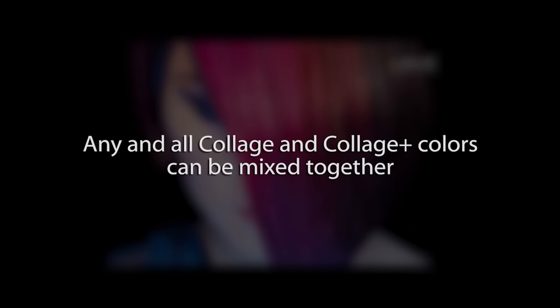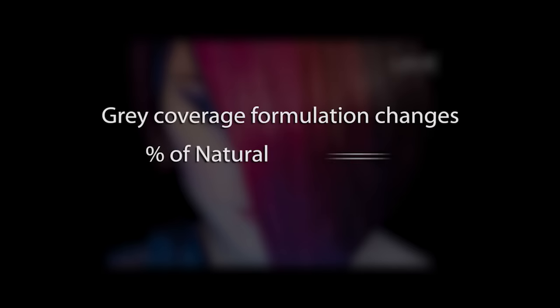Remember, any and all Collage and Collage Plus colors can be mixed together. However, when doing so, remember that gray coverage formulation changes, and the percentage of natural will have to be equivalent to the percentage of gray.